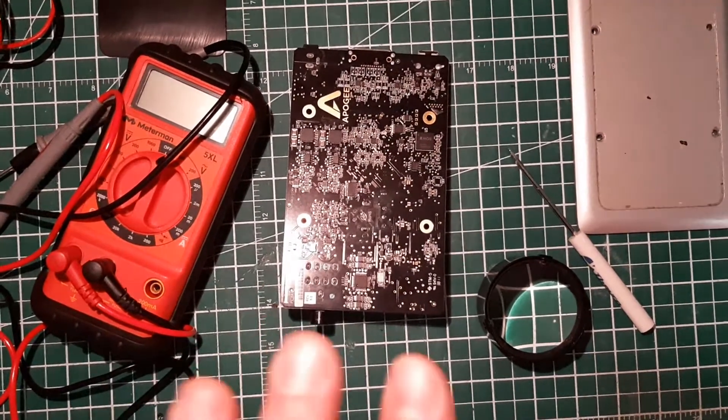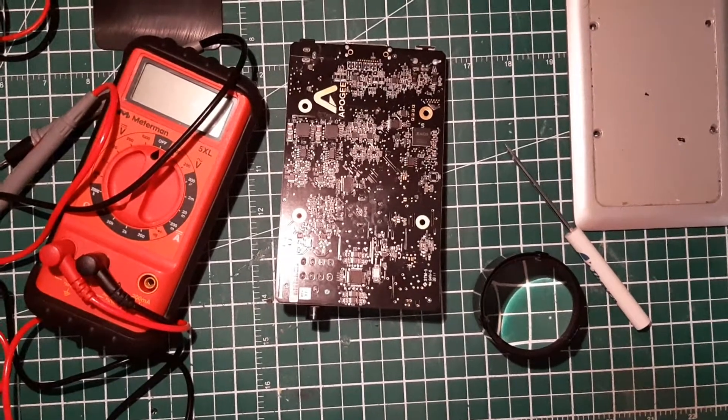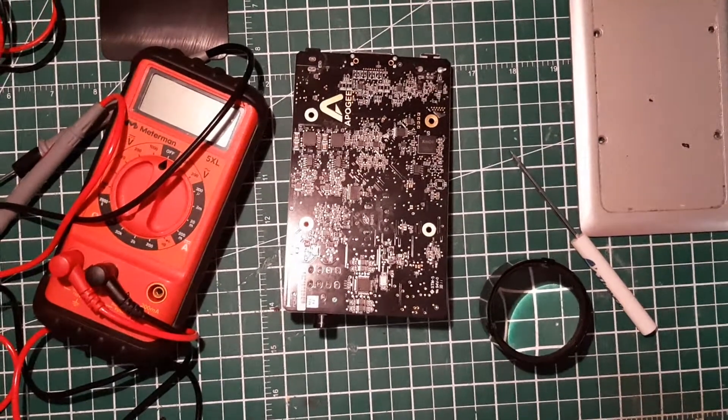I hope you enjoyed watching this and now you feel a bit more confident on how to open this nice sound card. See you soon!